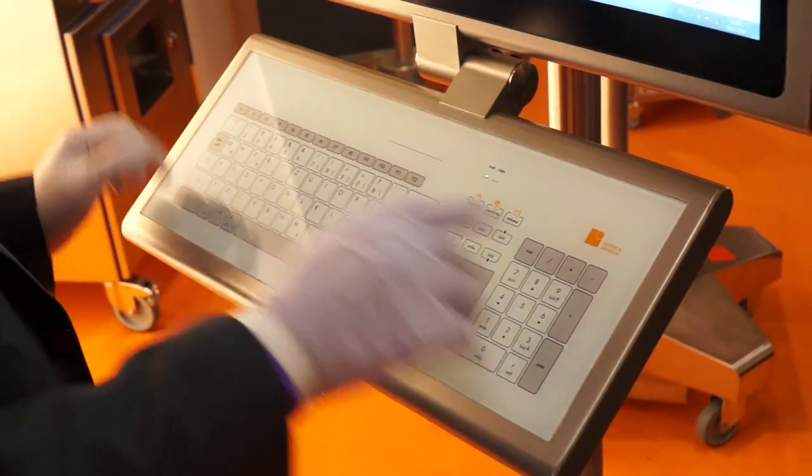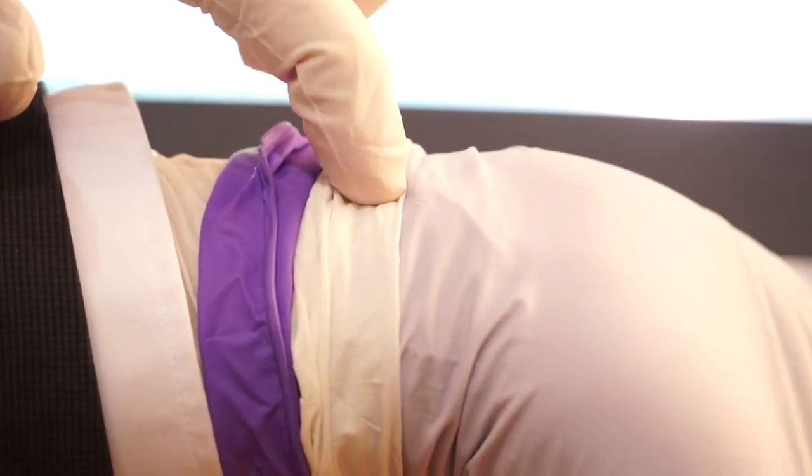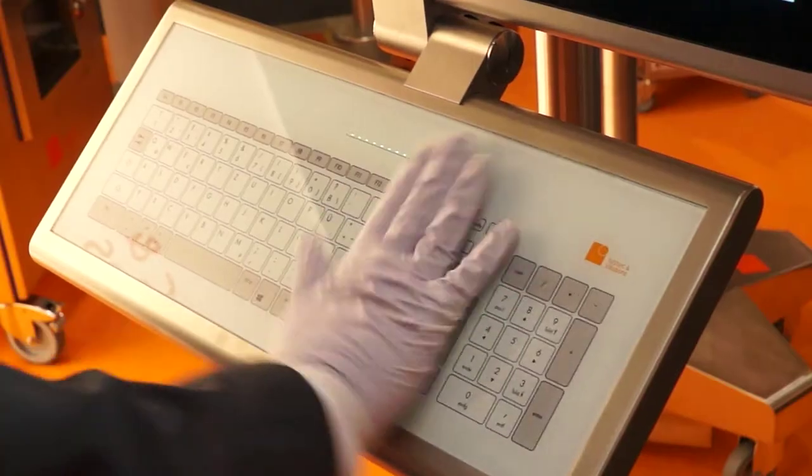The keyboard can be moved up and down for easy adjustment to the height of an operator, or just to move it out of the way. It can be operated with up to three layers of gloves and can be locked for cleaning purposes.